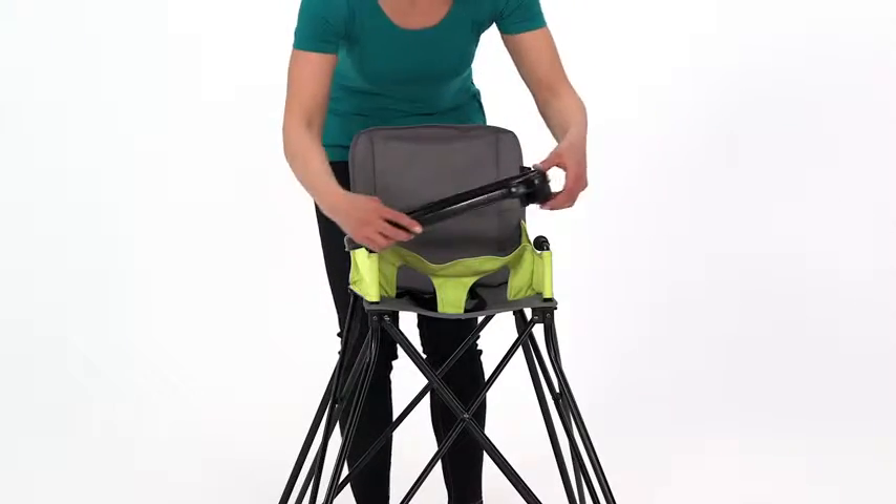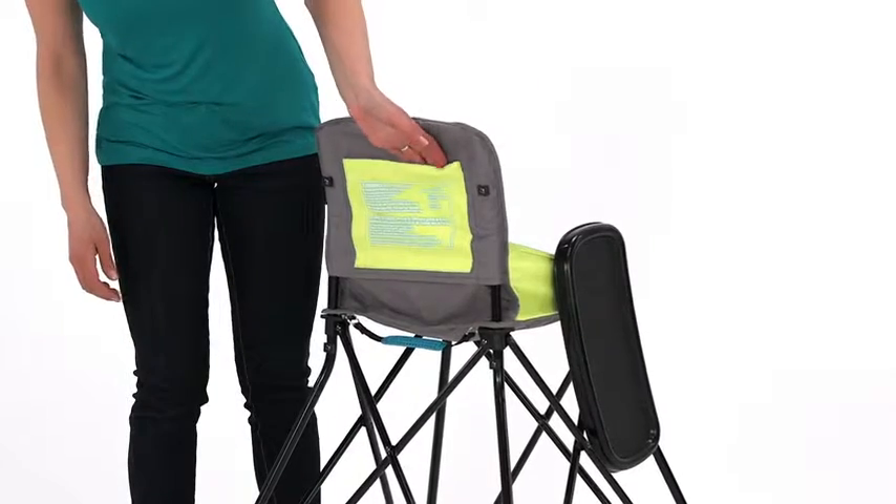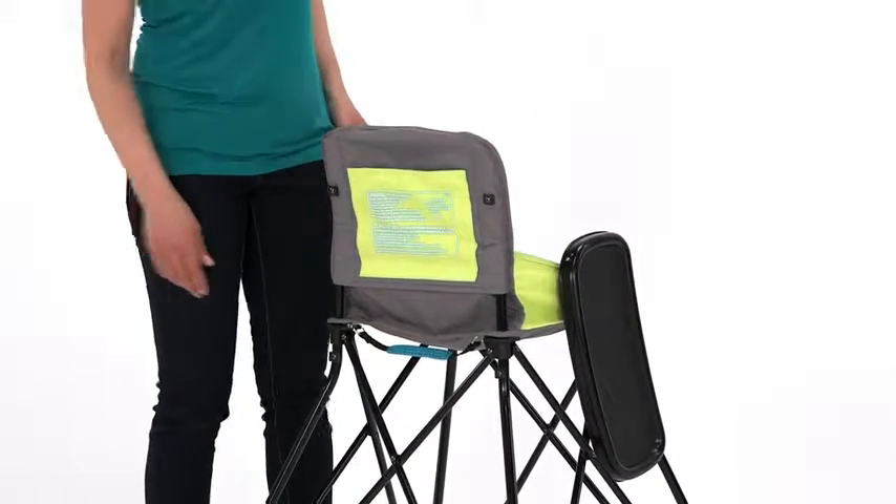Just like that, the high chair's hard plastic tray gives baby a sturdy and clean place for eating. And a rear storage pocket and storage bag make packing up and heading out easier than ever.